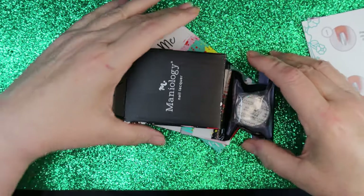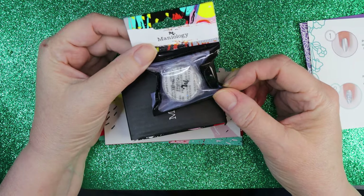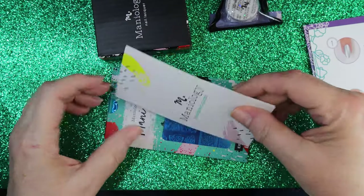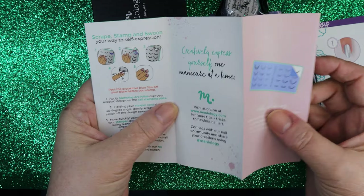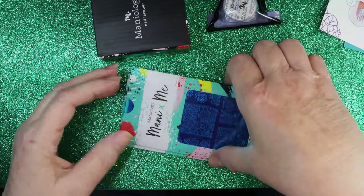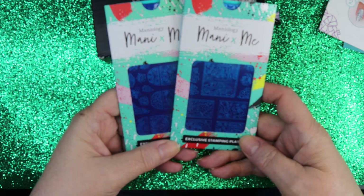In the box is a surprise — this month for May it's some sparkles. We've also got this little card that tells you how to stamp, which is very useful if you get stuck on stamping or you've never done it before. And then you get the two exclusive plates that are not for sale other than in this kit.